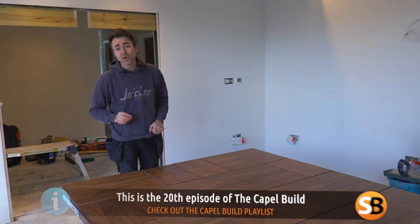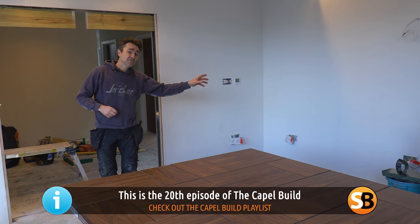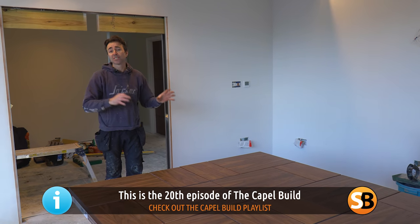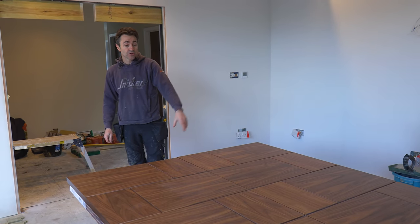I'm Robin Clevett. Thanks for joining me on Skill Builder. I'm on the capable build. If you've seen a previous video, I've been hanging my doors, which is quite exciting. They're pre-finished walnut doors from XL Joinery.